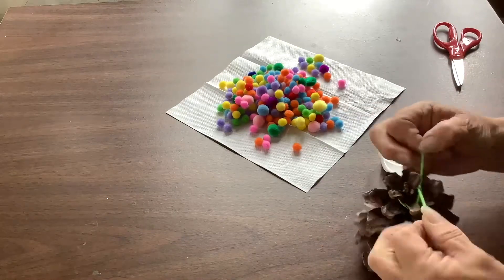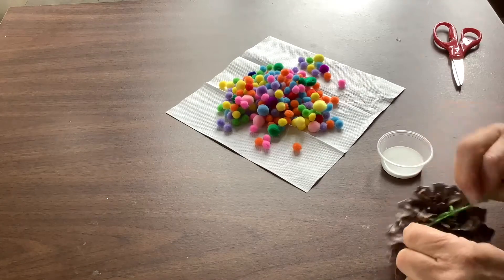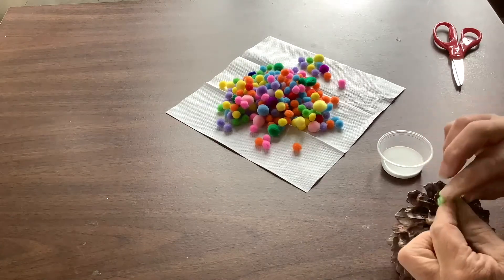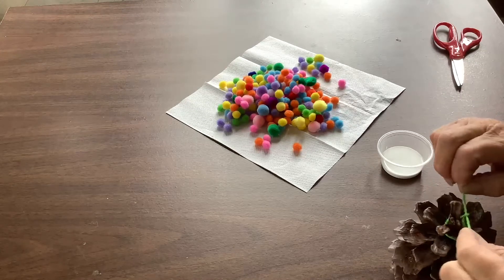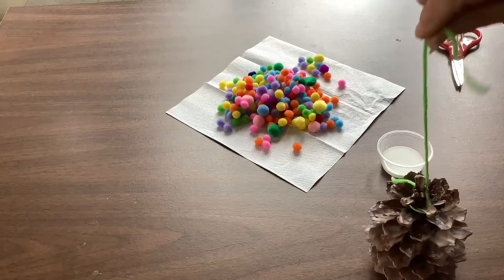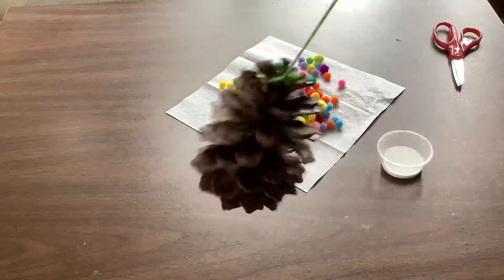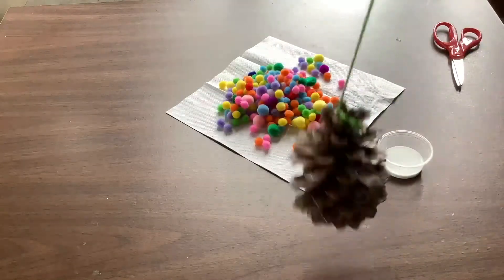I'd like to put maybe a few knots in there to add a little bit of extra strength. Now, how's the test? You see how that's going to hold up, and even if it's windy, you put it outside, put it inside, somebody bumps it — it's going to hold.